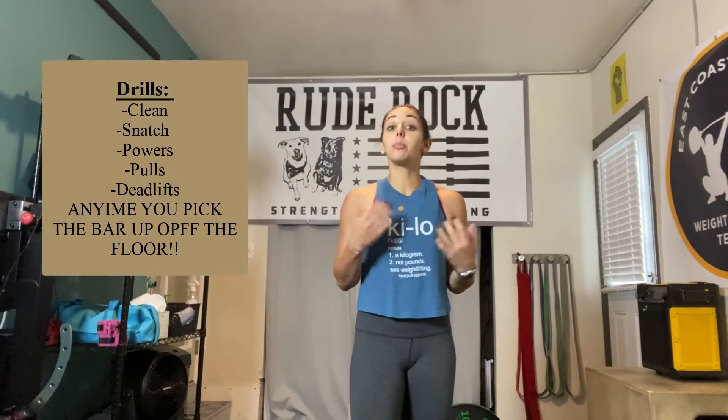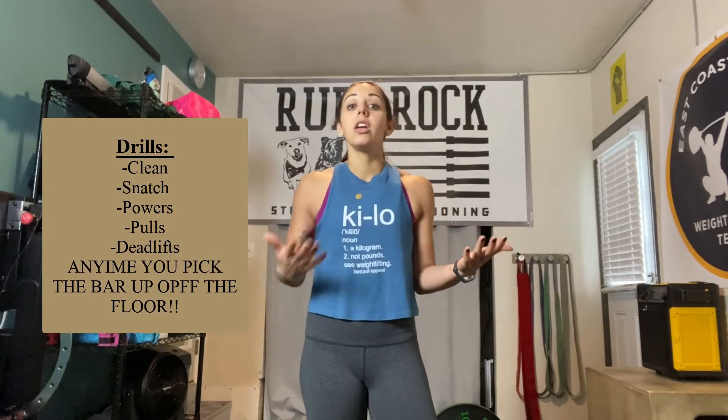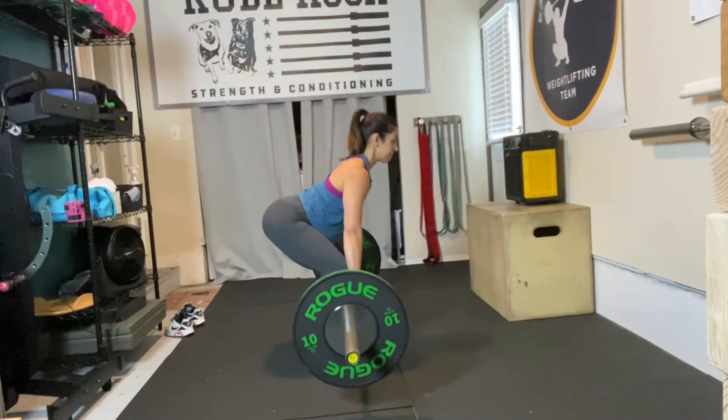Every time you go to pick the bar up off the floor — whether it's a clean, a snatch, a clean pull or a snatch pull, a clean deadlift or a snatch deadlift, or simply picking the bar up to start the movement from a hang position — always pick it up the same way.